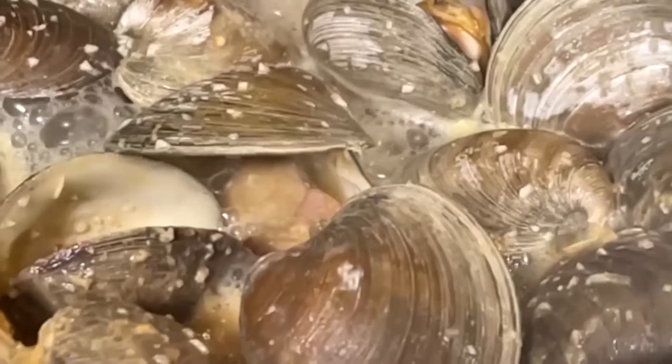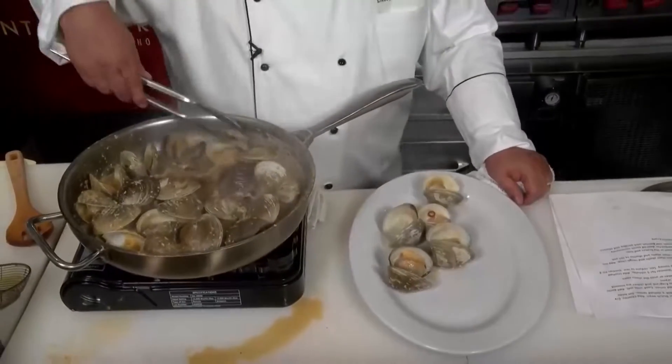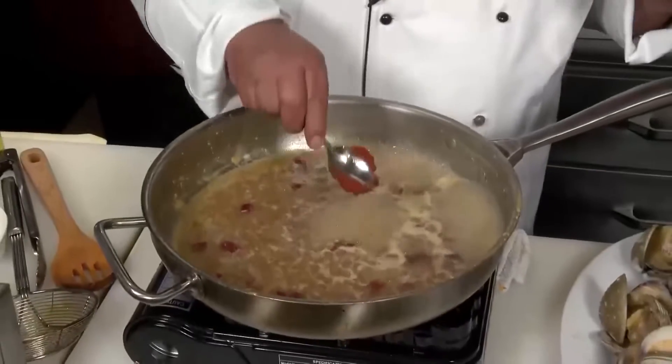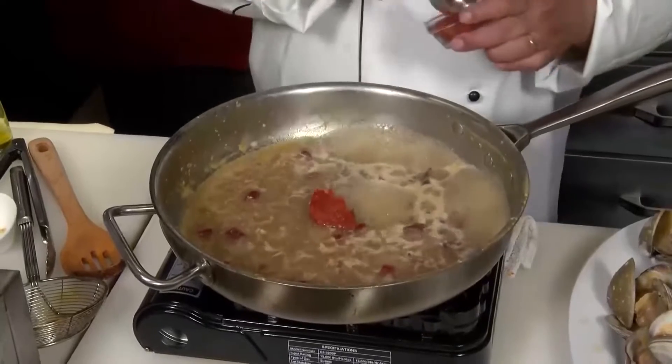Now the clams have all opened — they all look beautiful. We're going to remove them and reserve them on the side for a few minutes. Now to this sauce, we want to add about a tablespoon of tomato paste, maybe a little bit more.